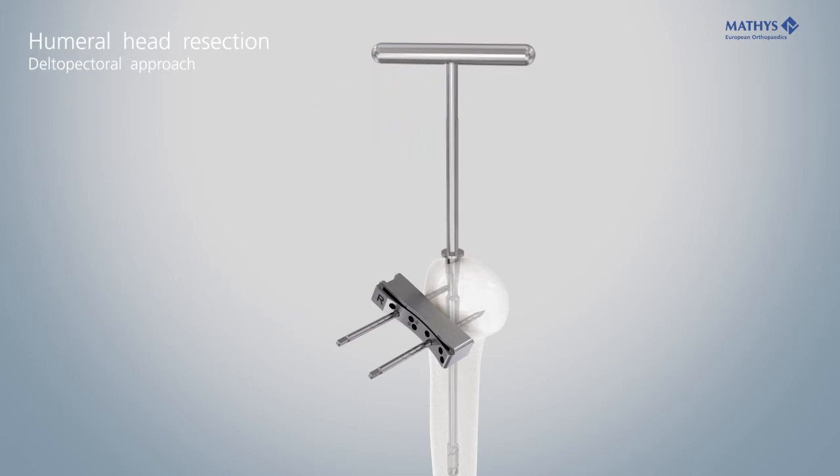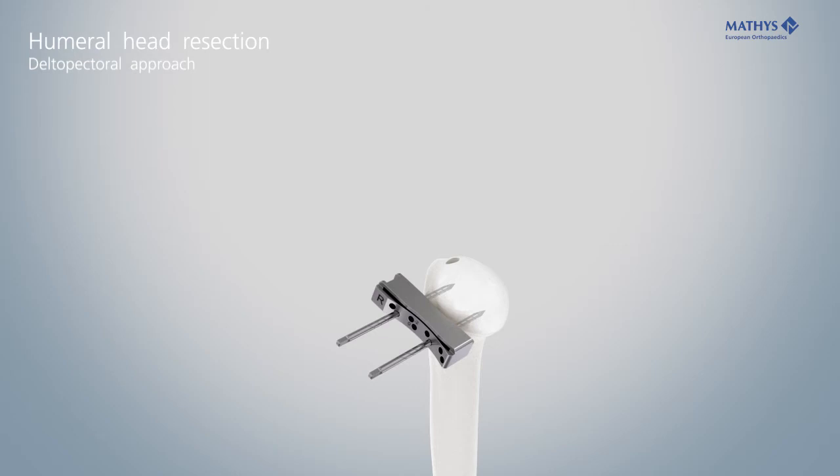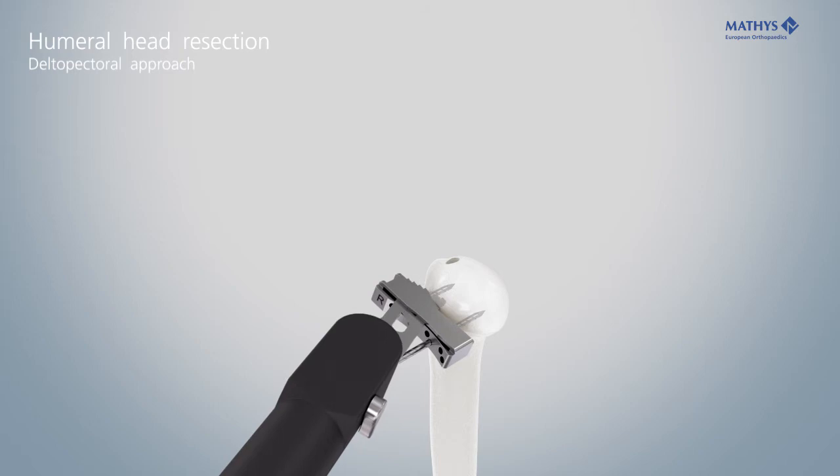If necessary, use the stylus again to check the resection height and retroversion once more. Resect the humeral head through the slot of the cutting block.